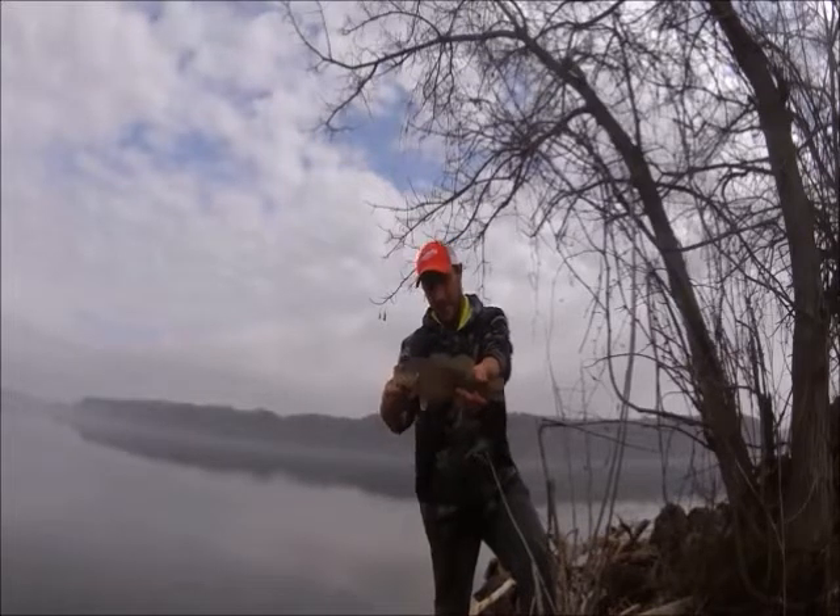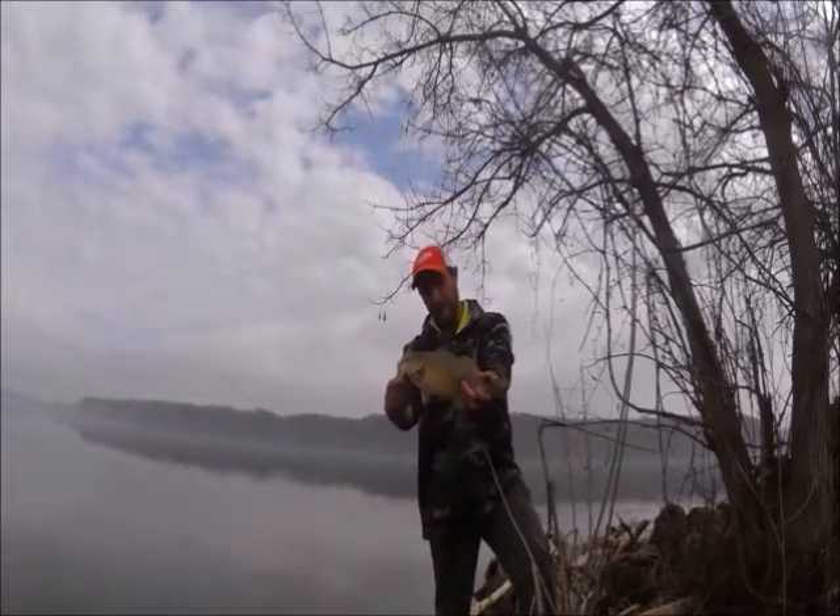Another nice little fat female. She's not too long, but she's definitely fat. She's about to lay.